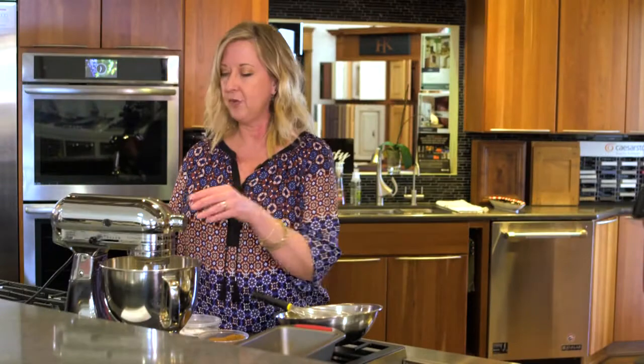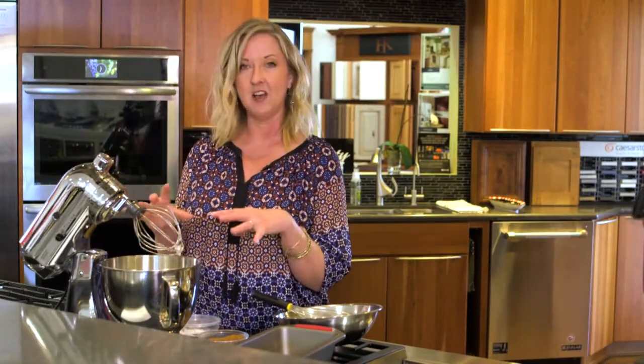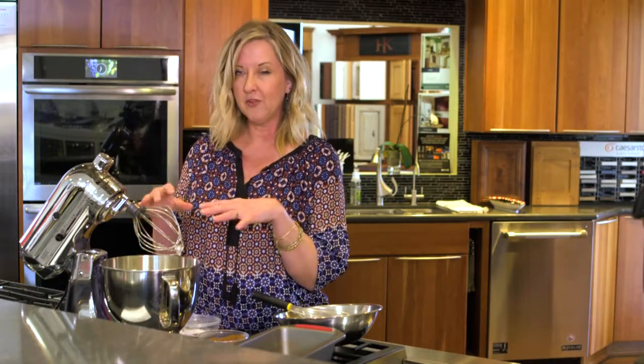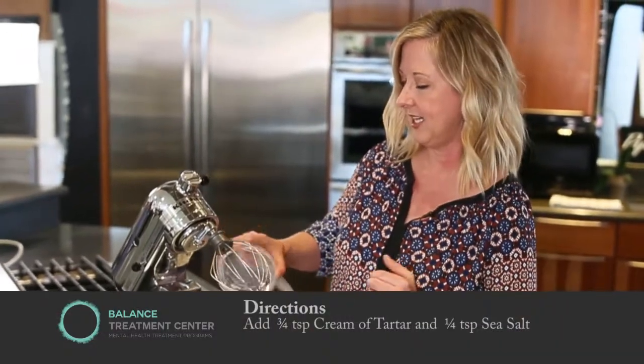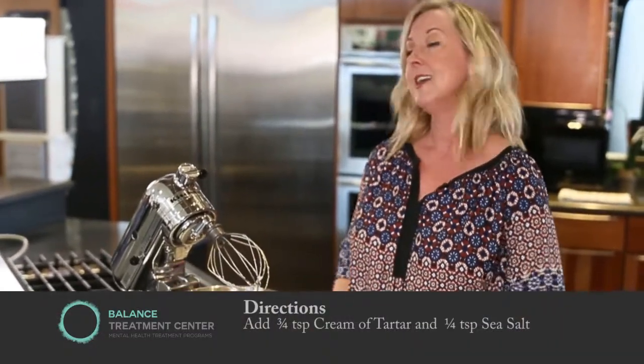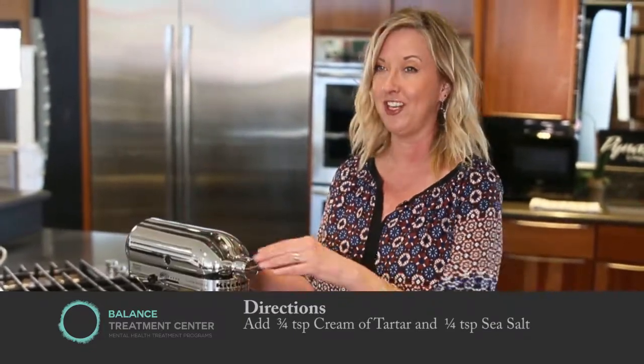This is about halfway through the mixing process, and the egg whites are going to get nice and fluffy and get little bubbles all over them. That's what you want when you add your cream of tartar and your sea salt. Go ahead, add that in, and then you're going to turn it on. Keep mixing until you have your nice peaks, and that's where we're going to add the rest of our ingredients.